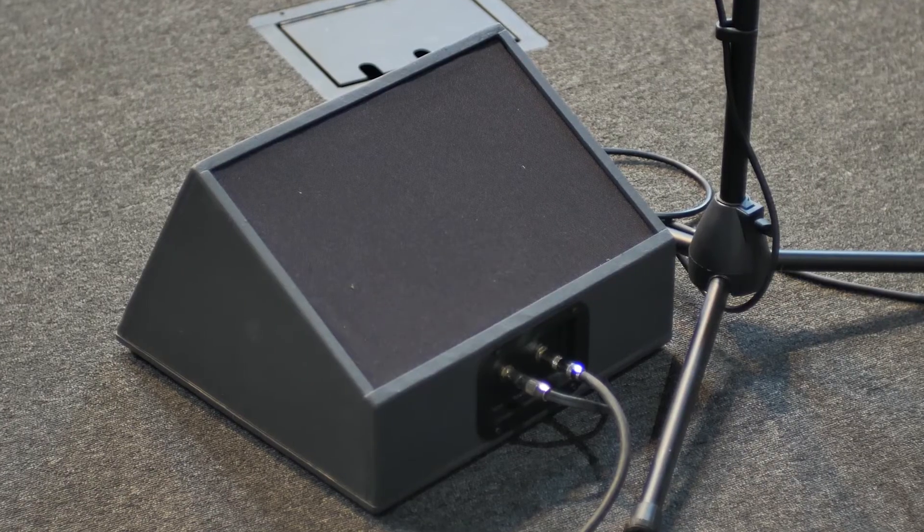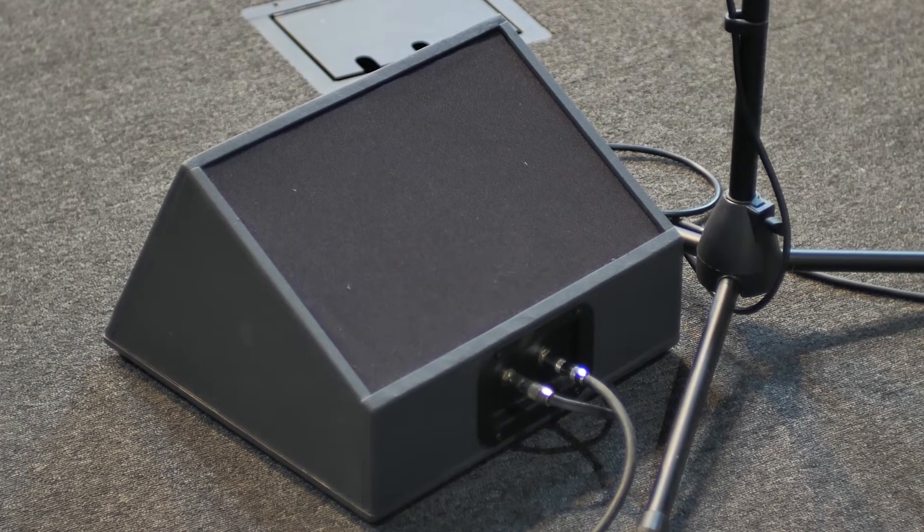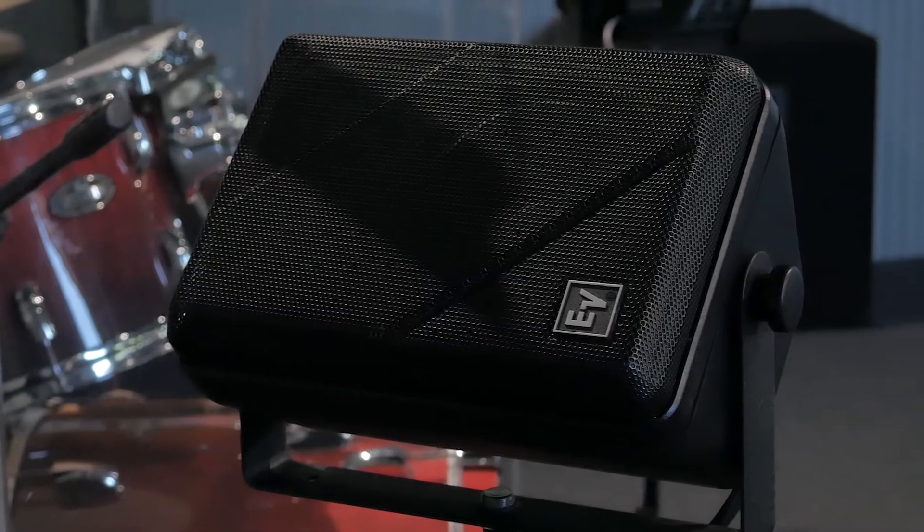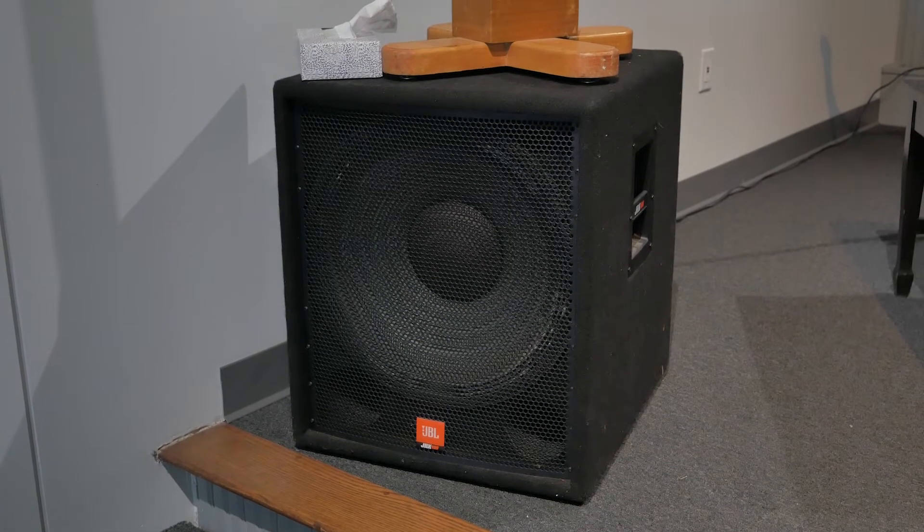Now let's talk a little bit about the speakers. Four of the floor monitors are simple, full-range, eight-inch speakers designed to not get in the way, both in appearance and size. Honestly, they don't really sound that great on their own, but with some EQ help from the mixer, they get the job done. We also have EV S40T personal monitors — they're fantastic little speakers, if a little underpowered for this application. The subs are JBL JRX100s. They're old, they're massive, and they're passive, but they still woof.